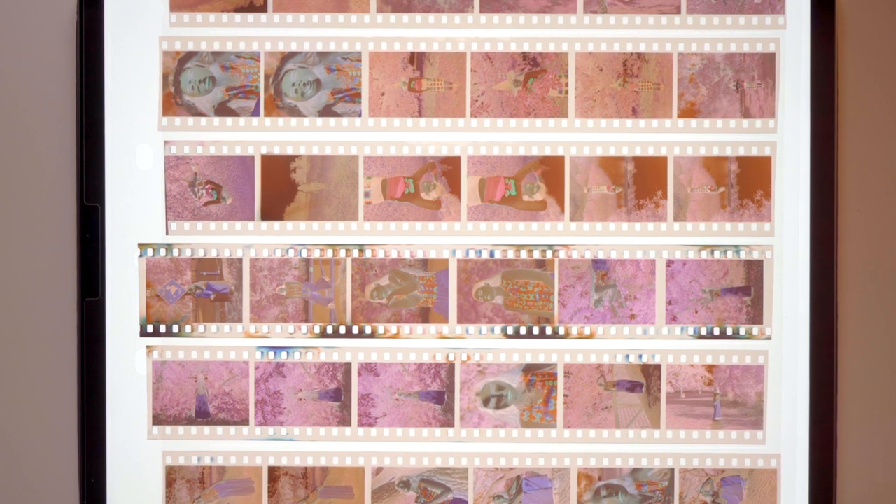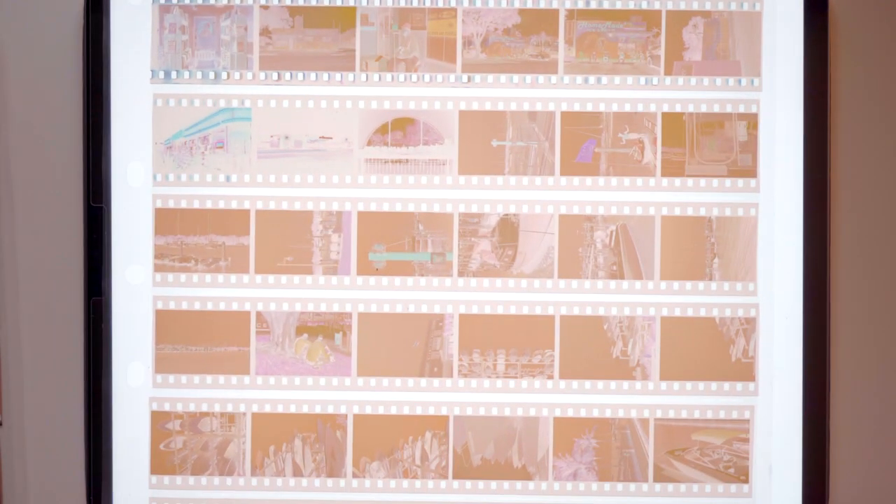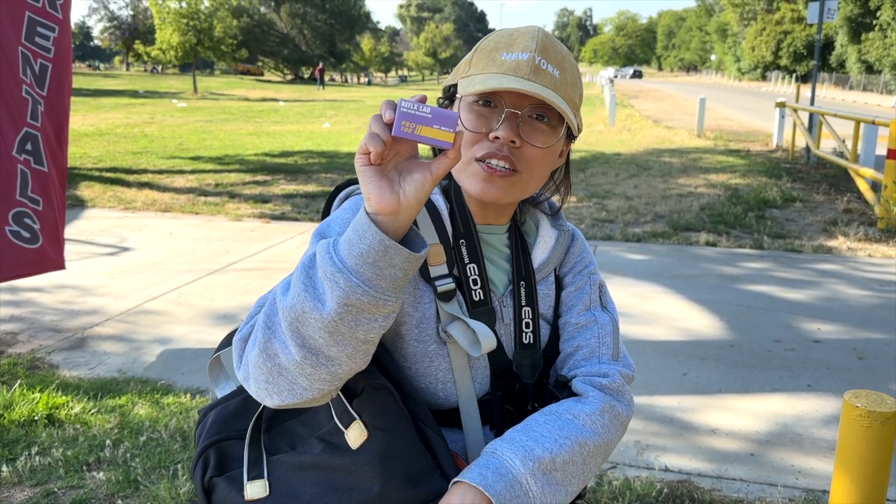They purchase a bulk amount of this film, cut it and re-spool it into 36-frame rolls, then repackage, rebrand, and resell them to us. So we have access to this type of film instead of having to buy thousands of dollars' worth. So far I've shot two rolls of this film — one roll of portraiture and one roll of travel street scenery photos. Since this film is designed for mapping, I was very curious about how it's going to handle skin tone, so I did a portrait test first. Today we're testing the Reflex Lab Pro 100.